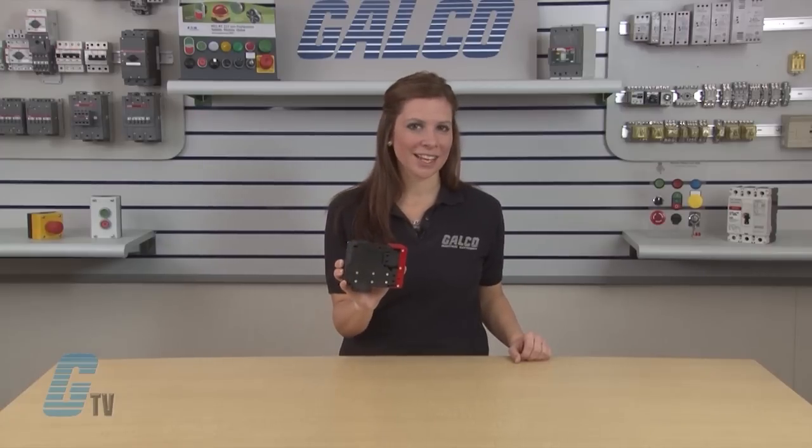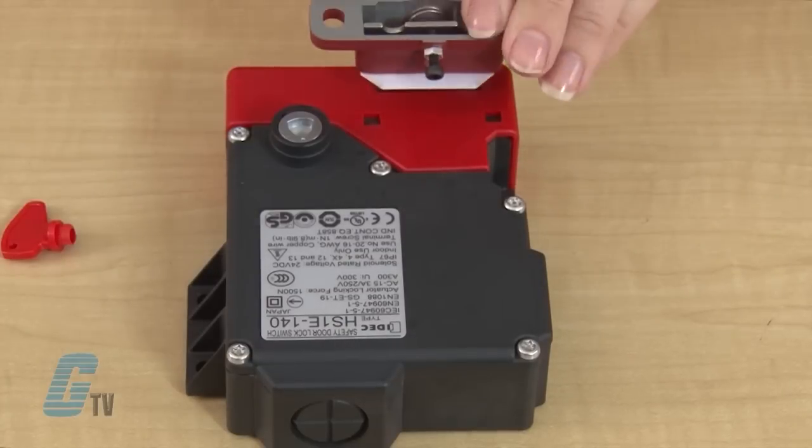The HS1E series is a full size lightweight plastic interlock switch that includes a locking solenoid unit for extra security. When mounting the key on a movable door and the switch on a machine body, the door can be mechanically locked when closed.